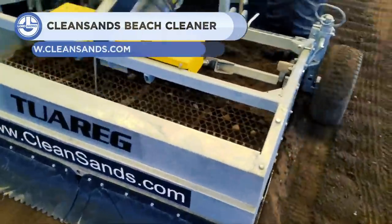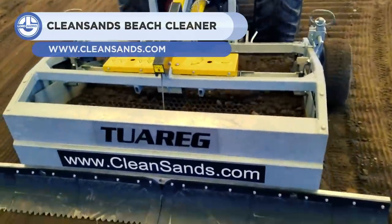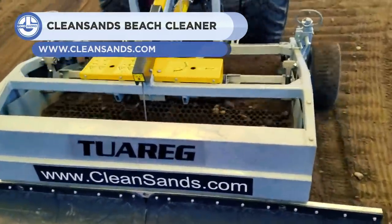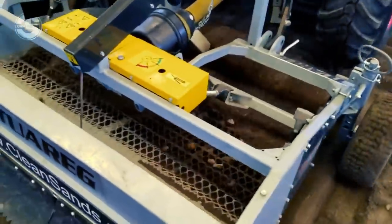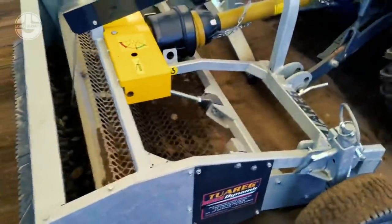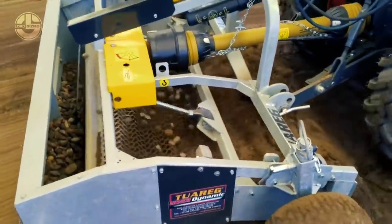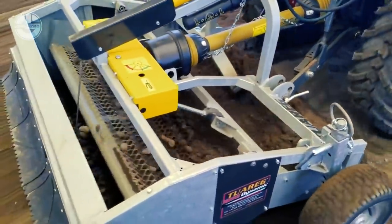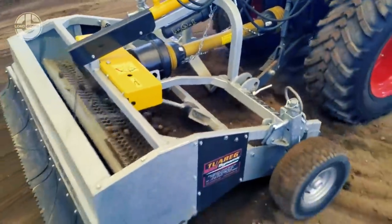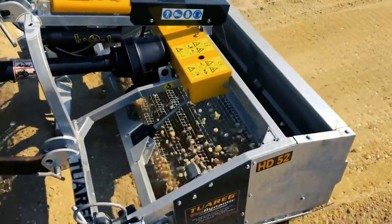Next, we have a heavy-duty beach cleaner from Clean Sandings. Thanks to its three-point hitch, you can easily mount it with your tractor and power it from a PTO. Its vibrating sifting screens remove all the microscopic dirt. The debris bin's door is opened and closed using a hydraulic piston and cable system. The piston is positioned on top of the unit, which protects it from harm caused by trash entering the bin area.